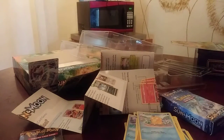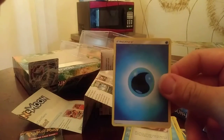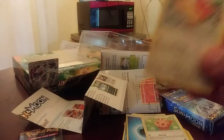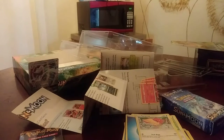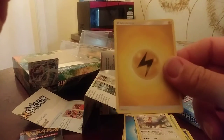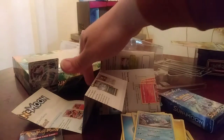We have the trainer card Timer Ball. We have the water energy card. We have Lilipup. We have Stoutland. We have Herdier — now I have all three. I have an energy card right here. Oh guys, look at this — another Primarina! So now I've got three Primarinas.